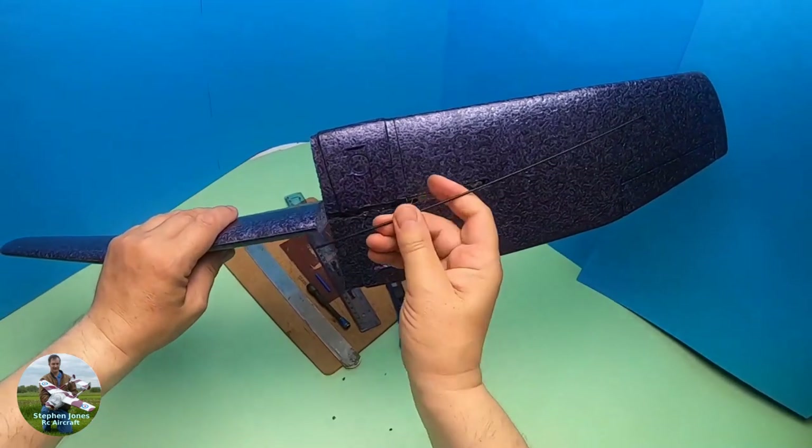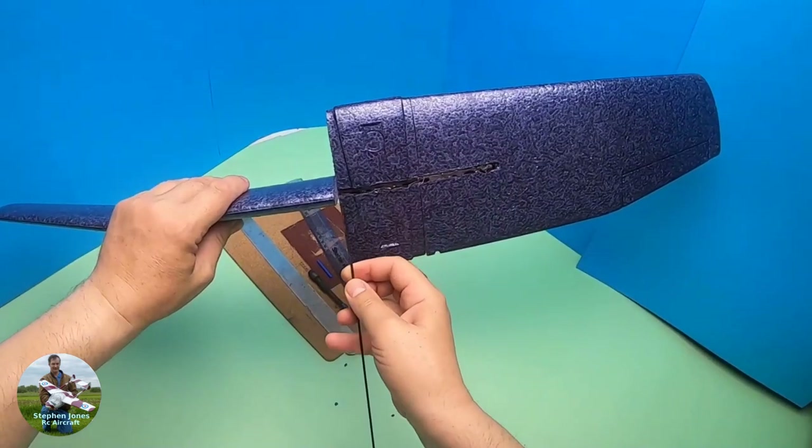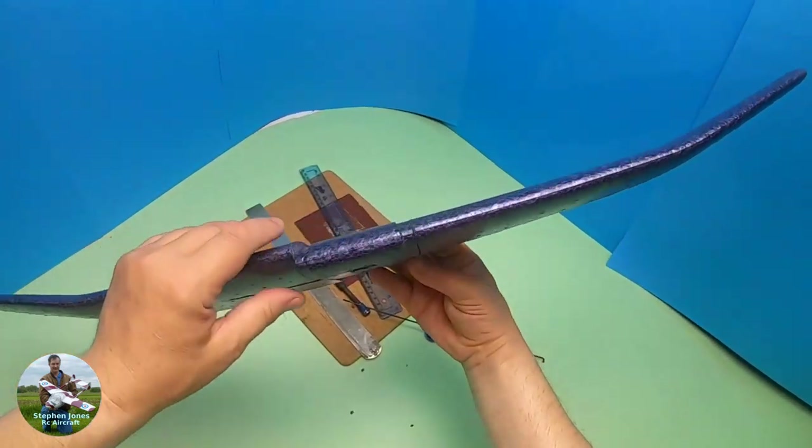Now I'm going to make up some small metal rods, basically with one bend in it — a 90-degree bend — so it goes in there and comes down that way. I'll show you the next part of the build. We're nearly finished now.